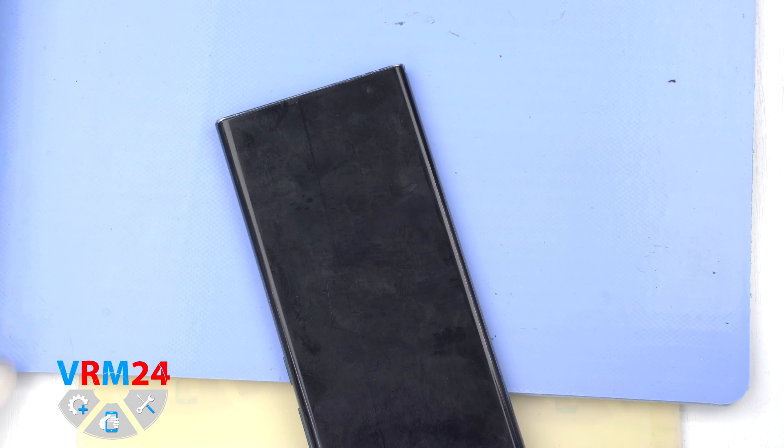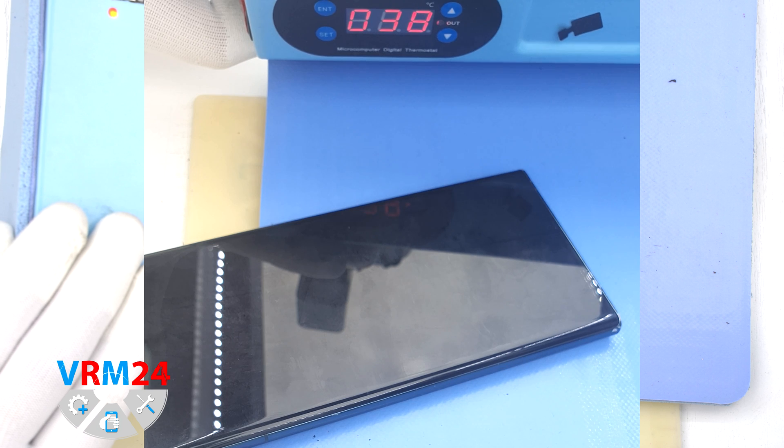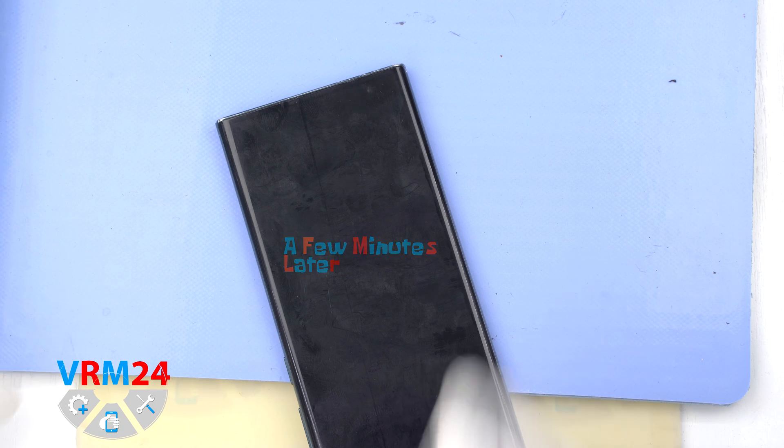After that we need to heat the surface of the back cover to a temperature of about 65 degrees Celsius or 160 degrees Fahrenheit. For this we use a heating mat. You can use a hair dryer. And after 5 or 7 minutes we can proceed to the disassembly.